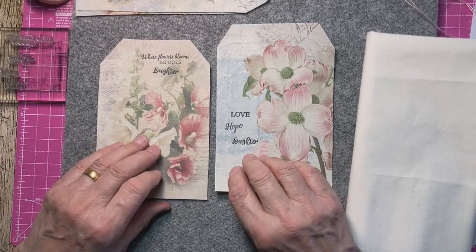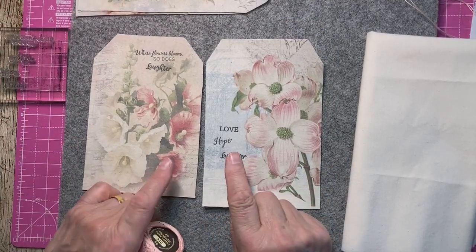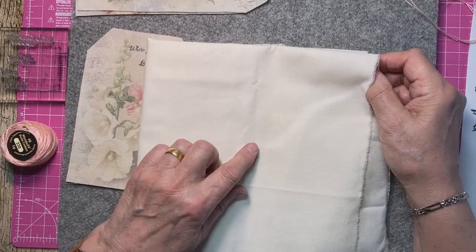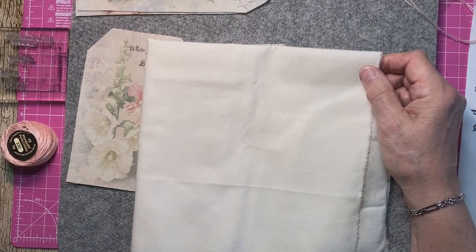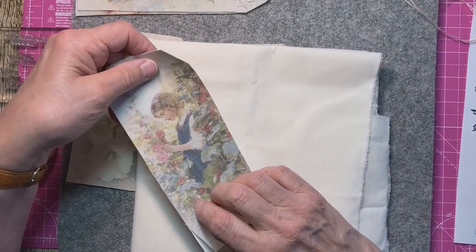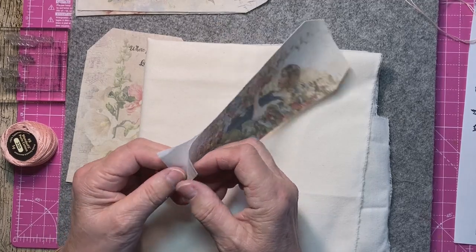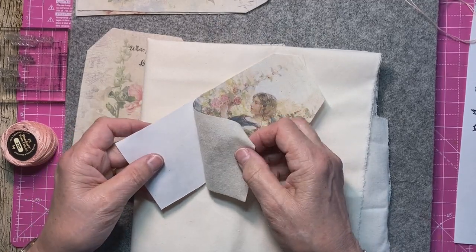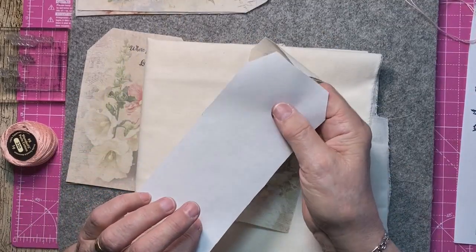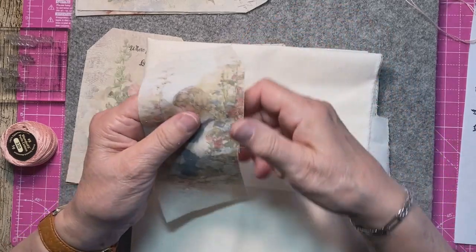I've just printed off these two onto this lovely material — I thought that might be a bit lighter than the other one I used. I was going to show you what happens when you peel it back and pull it like that — that's how you get it off the freezer paper. That can go in the bin and then you're left with that. This material does fray, so that's how you get that off.